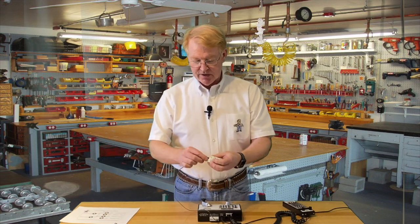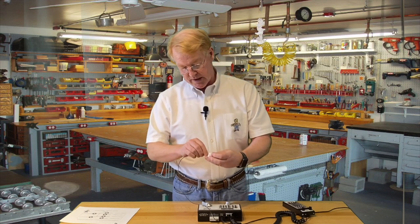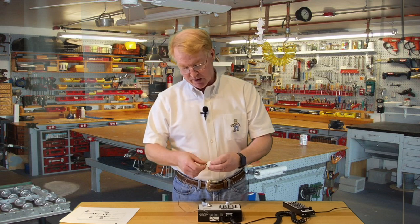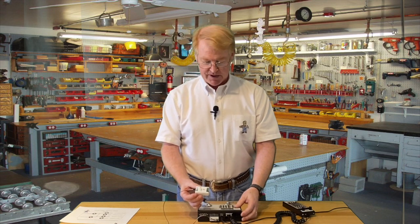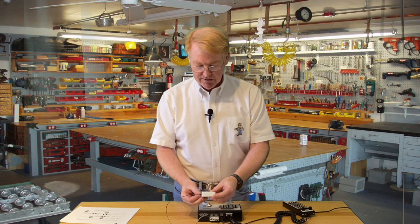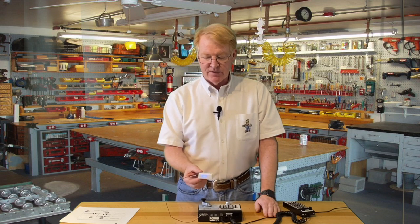We're going to use these DuPont plugs to plug in the power. I'm going to put the power on for DCC — there we go. Now, you will see a blink there. We call it the heartbeat, and what it means is there's power to the unit, it's receiving a DCC signal, and the relay is off.